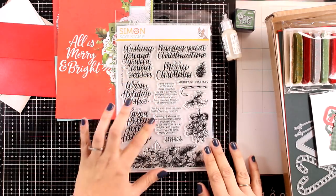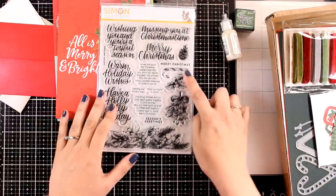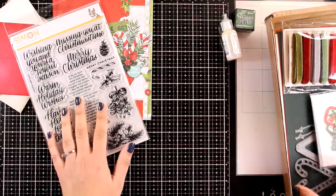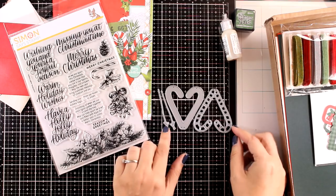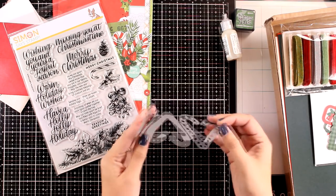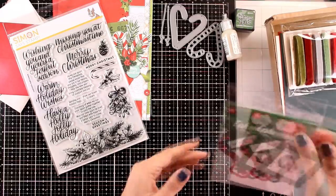You also get this huge stamp set full of sentiments — there's a lovely border you can stamp and color, as well as a mistletoe. It's a 6x8 stamp set called Joyful Season, and you can get it separately if you want. You also get the Candy Cane Heart die set, which die cuts the candy cane as well as a couple of strings if you want to hang it from the top of your card. This is absolutely adorable and I will be using it on my card today.